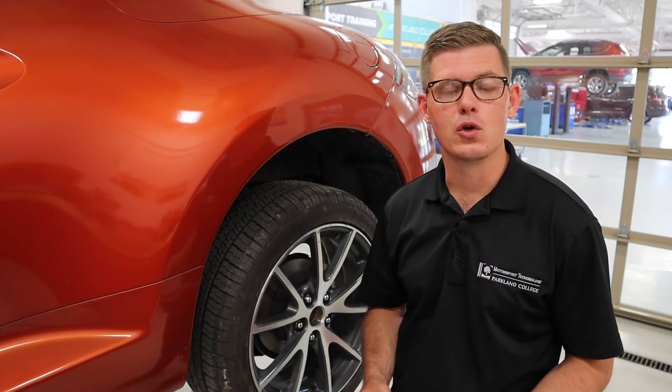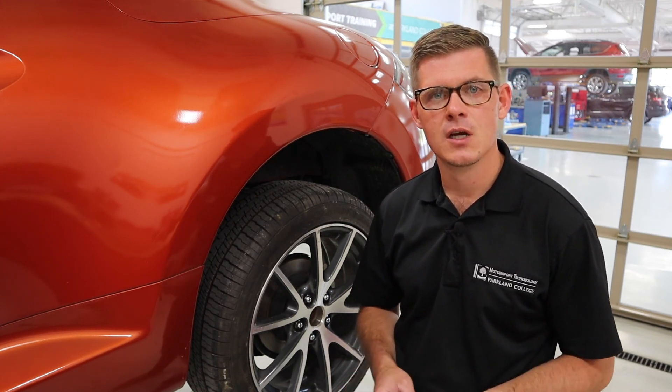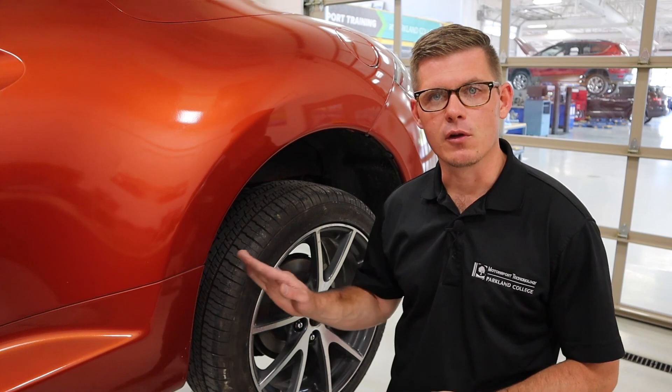That's a quick overview of general tire inspection. We want to make sure we're always inspecting tires on every service and really keeping an eye on this critical component.